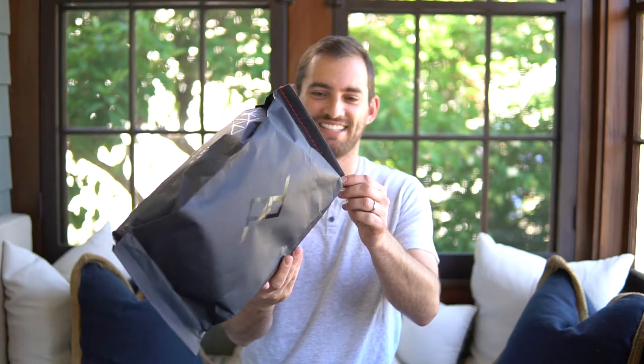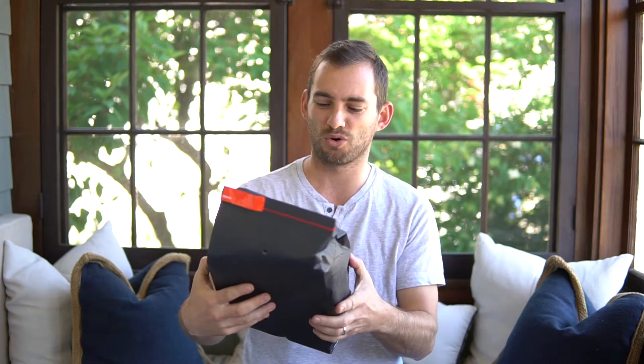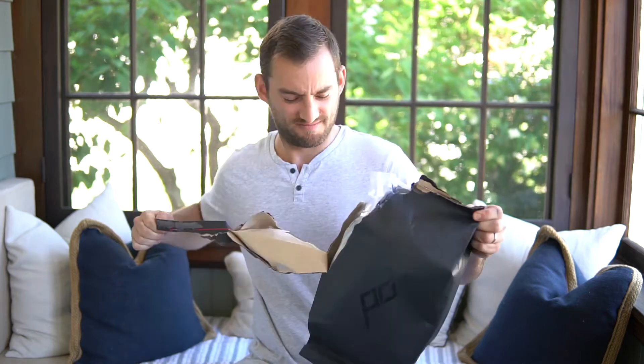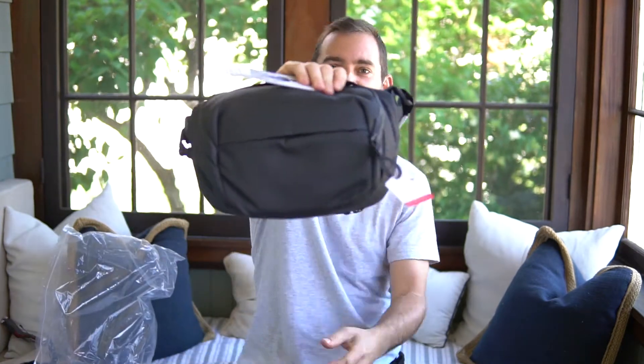First off, I would buy this bag just for the packaging alone — it's beautiful. The way they package it, every one of their bags no matter how big or small comes in this black, cool-looking bag. Really well packaged. I know that's a little detail, but it's the first way you interact with the product, which is important.